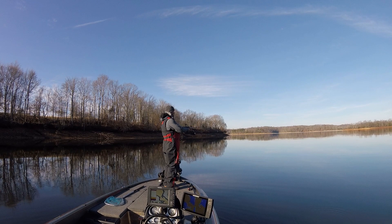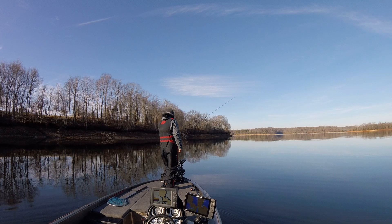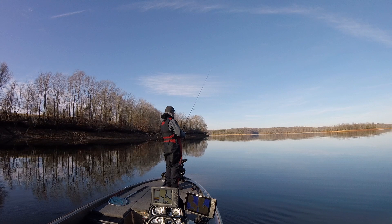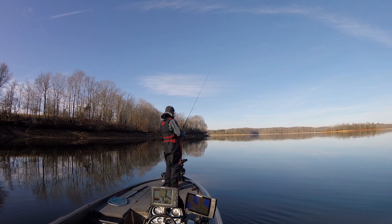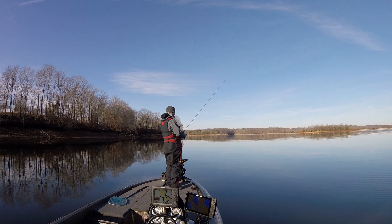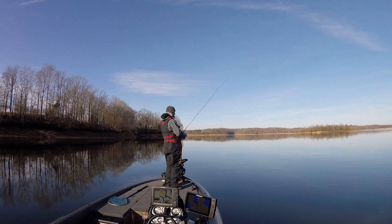Slow and steady is the name of the game with this technique. You just have to be patient. Once you figure out what depth most of the bites are coming from, you can kind of concentrate on that area of the water column, and then you don't have to fish it as far out possibly.